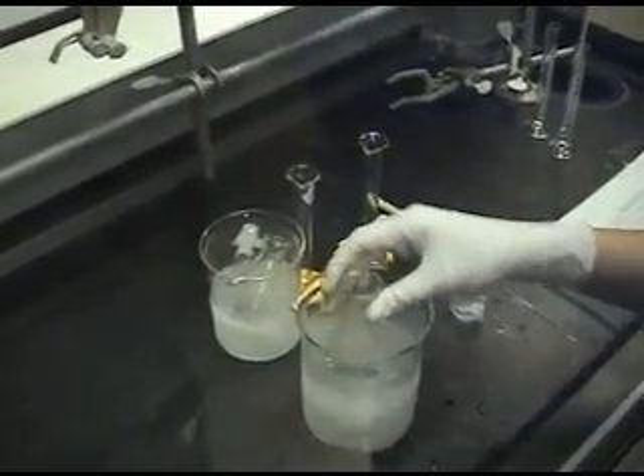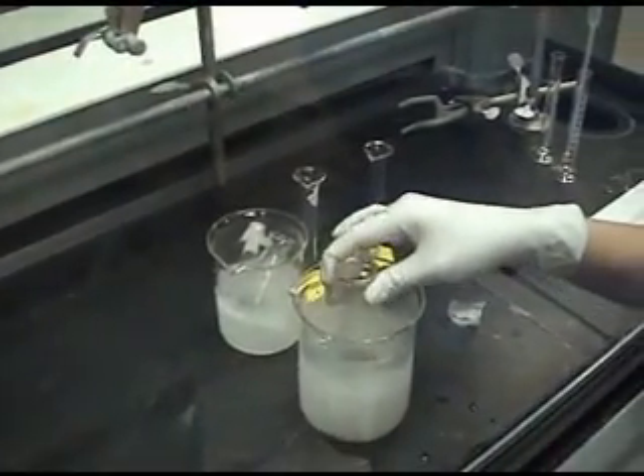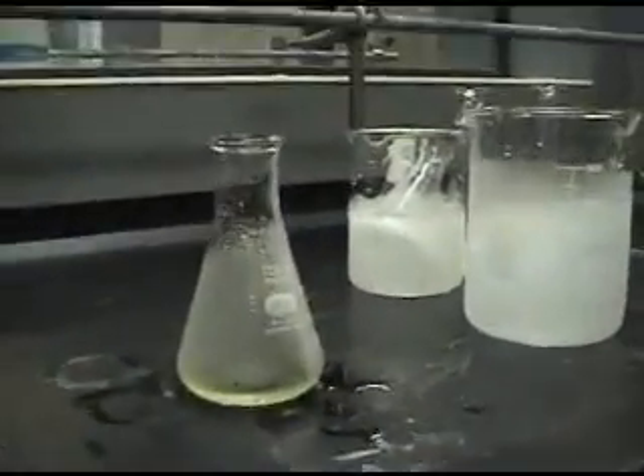Once you've finished adding the mixture of nitric and sulfuric acid, you can remove the resulting yellow solution from the ice bath and let it sit at room temperature for 10 to 15 minutes while stirring occasionally.